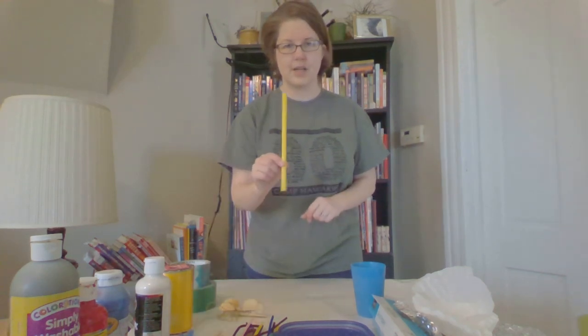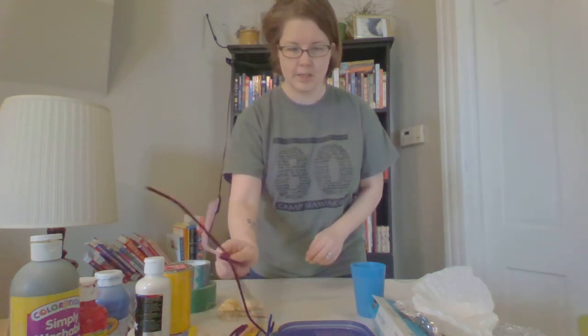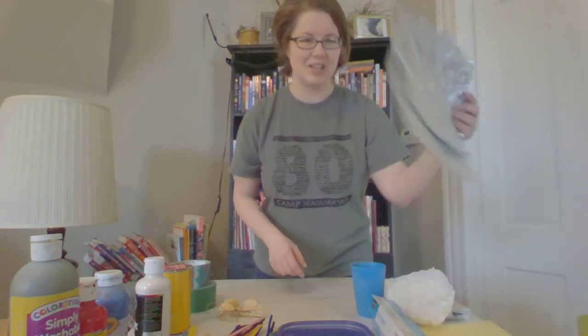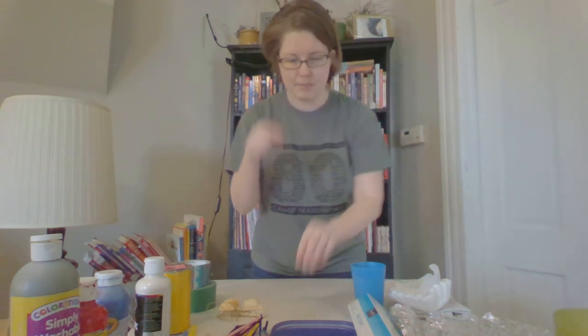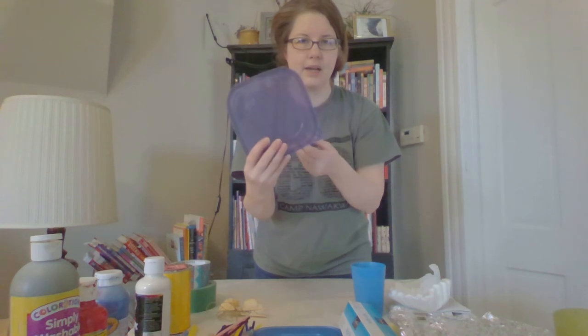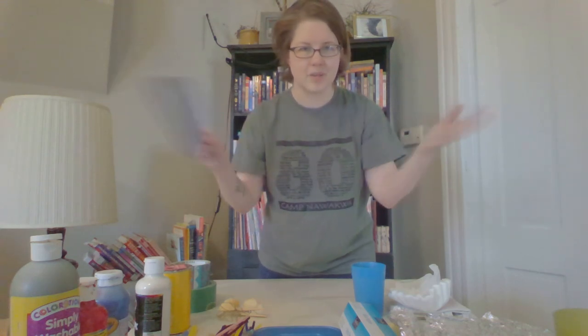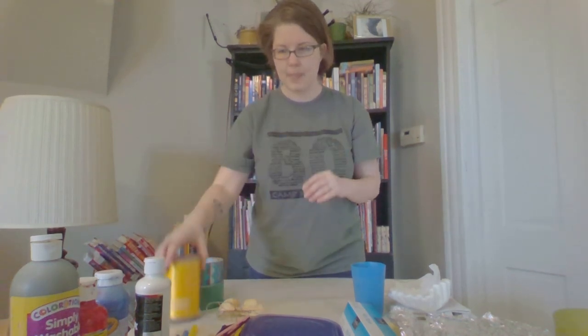Some fun things I have found around my house and brought home from the library include some straws, popsicle sticks, pipe cleaners, coffee filters — make sure to ask your parents first — aluminum foil, paper, and I always have some extra cups on hand in case I want to mix some paint. You can also mix paint on a leftover food storage container lid. I also have some duct tape and some ribbon, and paint of course.